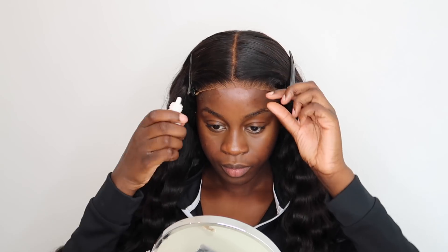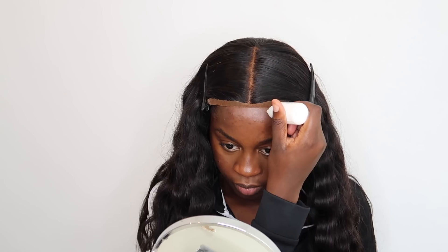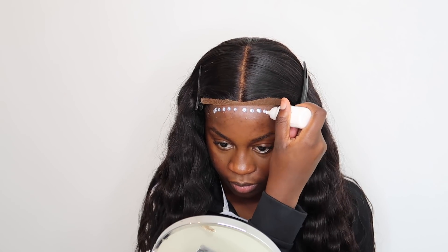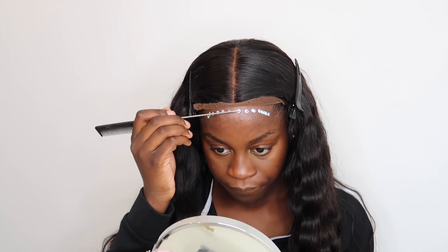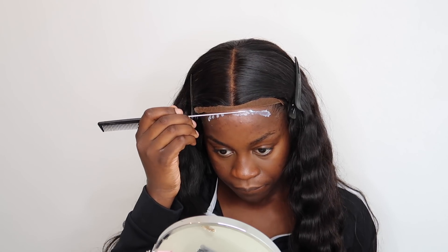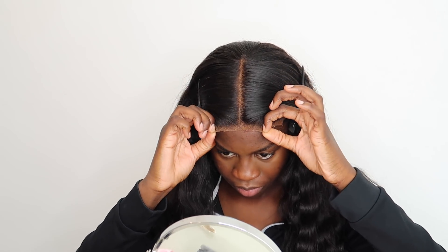Now I'm going to be applying the wig with Bold Hold. I rarely use Bold Hold honestly, but I've been using it on hair clients recently and they say it lasts, so I tried it — and it actually did last. I don't mind using it here because it's just that middle bit; my hairline is further back. I can't use it on my edges, so I couldn't use it on a full frontal.